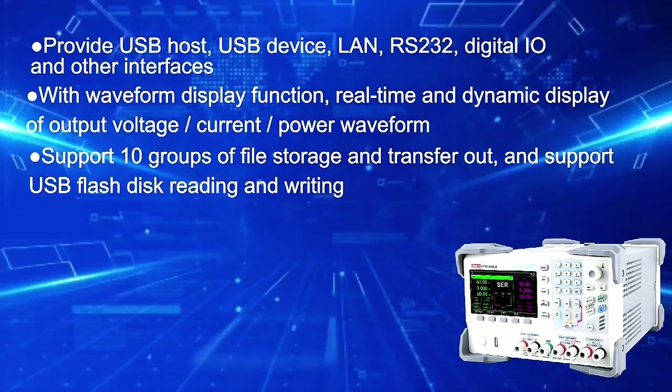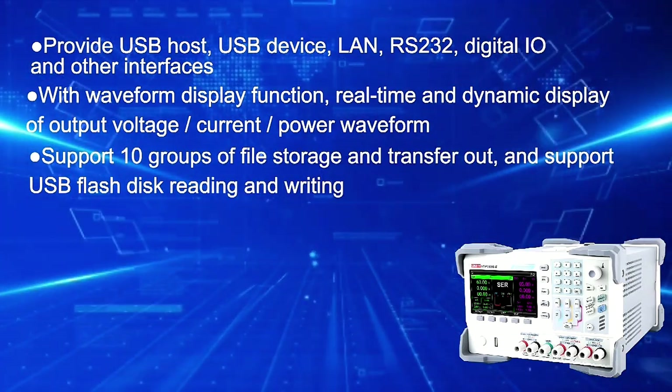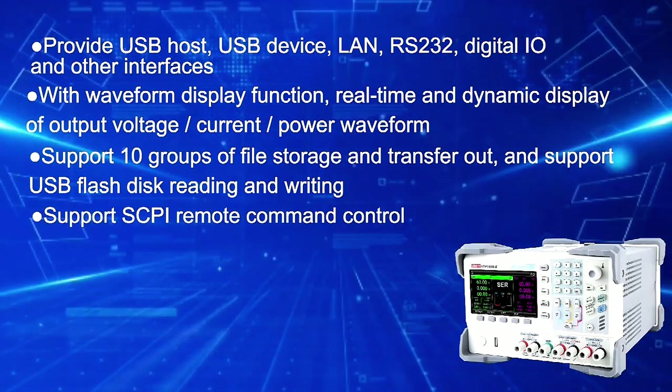Supports 10 groups of file storage and transfer, USB flash disk reading and writing, and SCPI remote command control.